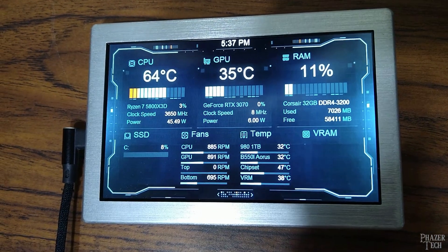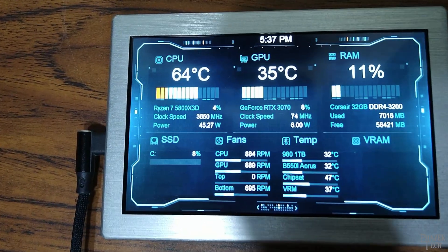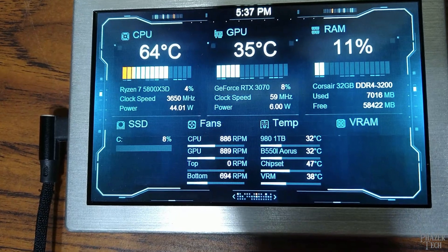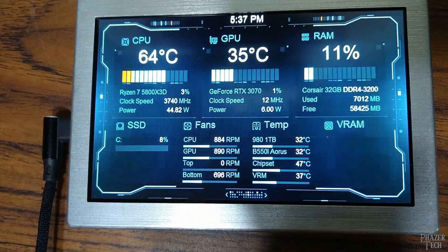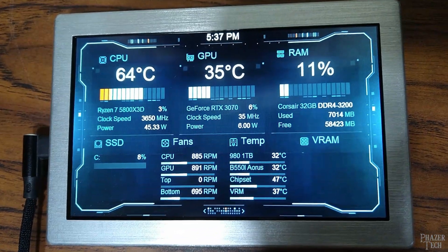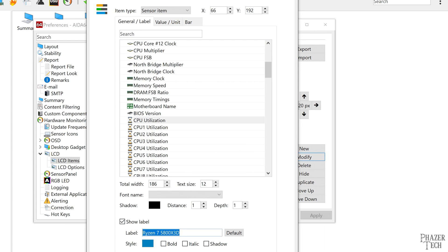As you can see it looks great. As far as the statistics go, everything looks correct — temperatures, memory usage, CPU utilization, all these statistics are correct. However, you'll need to change the labels for your particular hardware. For example, I'm not running a 5800X 3D CPU; I'm actually running a 5900X. So to change that, all you need to do is select the label here and then click modify. Then you can enter your particular CPU model here.